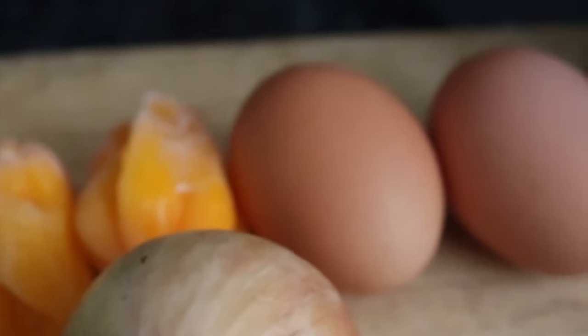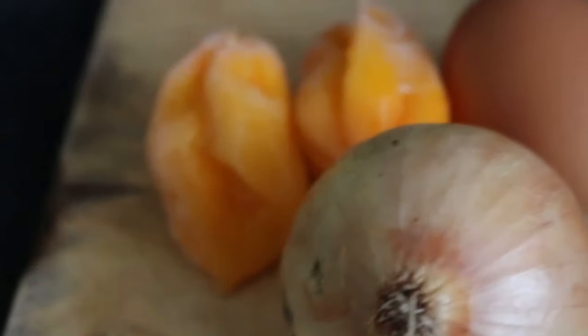My garden eggs are boiling, so when they finish I'll let you see how the whole process is going to be. So as you can see, my saucepan is dry. Now I'm going to add the oil to prepare the sauce — not too much oil.